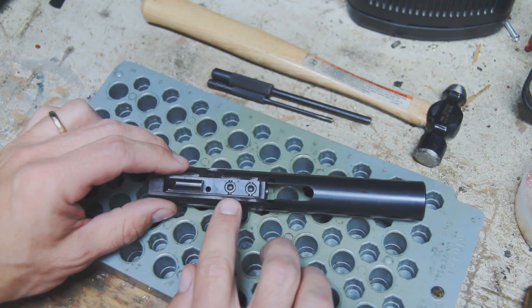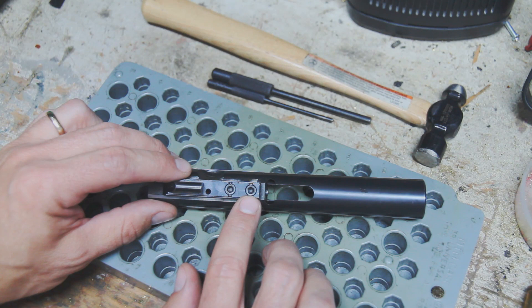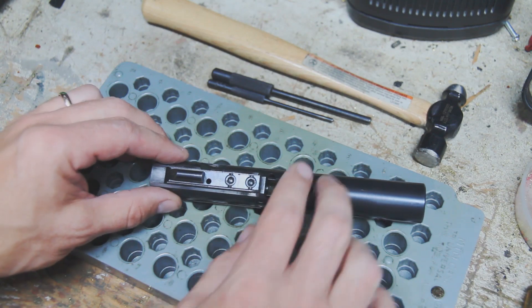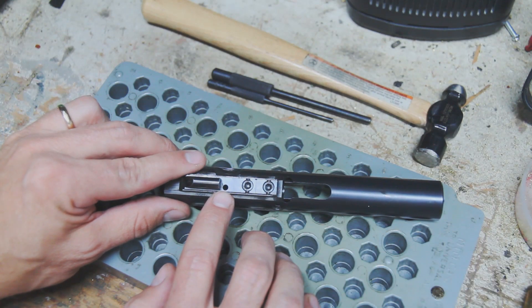The other thing I'm going to leave in this video is the carrier key, because that is actually staked in on this one and I don't want to undo that at this point. But the main two things that people have asked about is the firing pin, which we are going to go ahead and remove, and then the extractor.